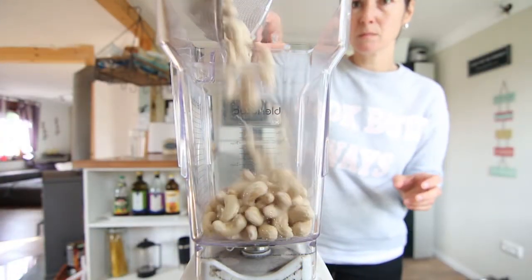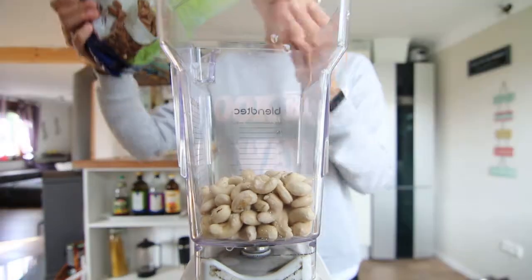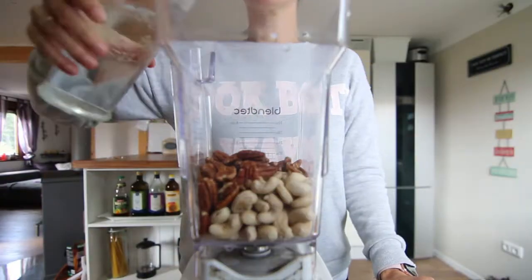I started with some cashews that I soaked overnight, about a cup and a half. I also like to add some pecans — it just gives it a great nutty flavor and I love the combination of the two.